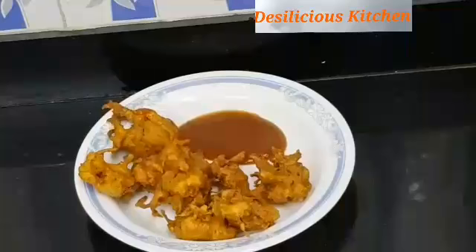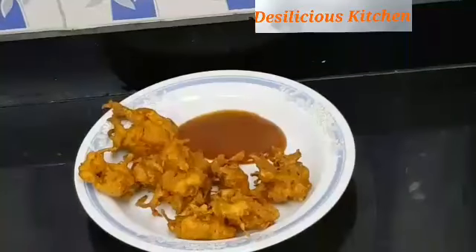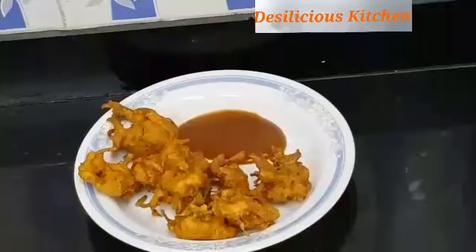And on a rainy day, pakodas along with chai is the best combination. We can make pakodas with any other vegetable too, but we have chosen to make them with onions today. So now let's have a look at the ingredients and how to make these pakodas. Hope you like the recipe.